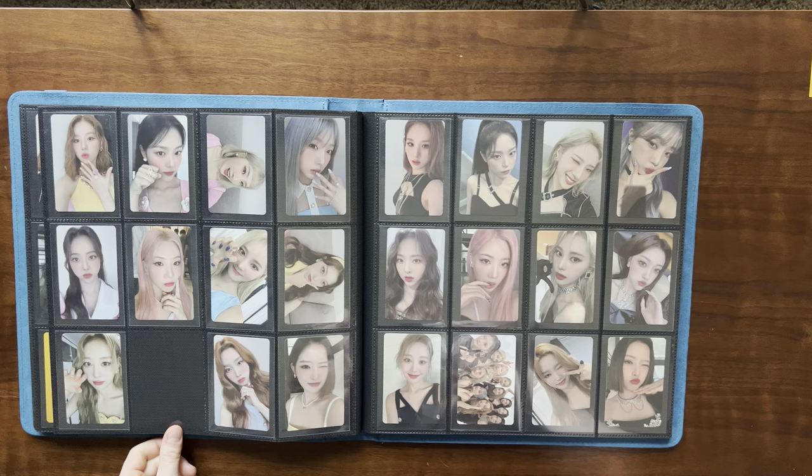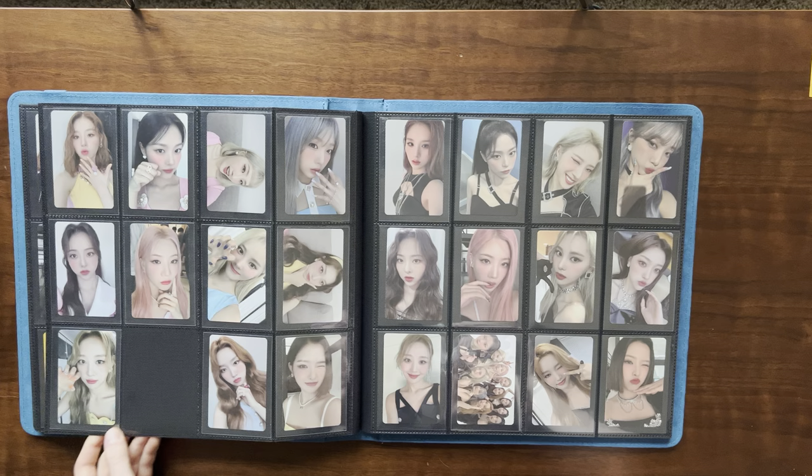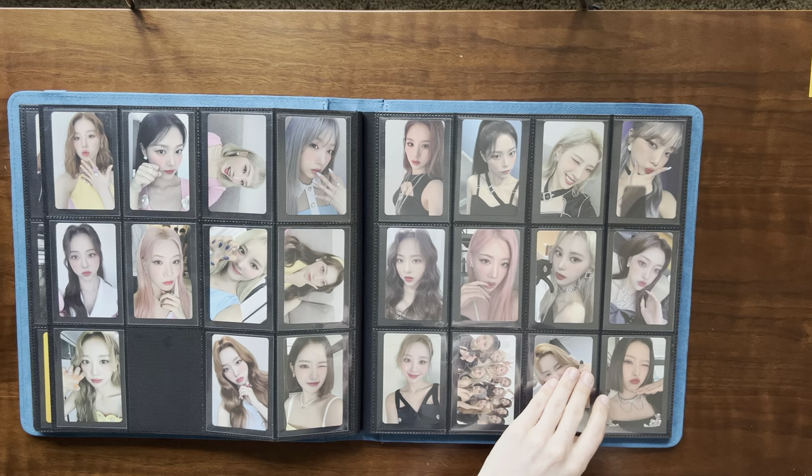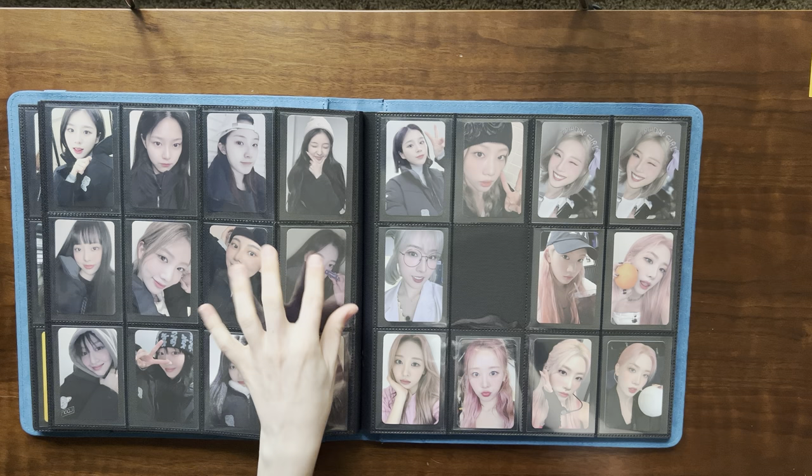Love this photo card — so pretty. This was also a difficult card to find; I think it's one of Yeojin's prettiest. I just love her look, her nails, her jewelry. The next several pages kind of get like a mix-and-match. These are some of the Jumper photo cards.